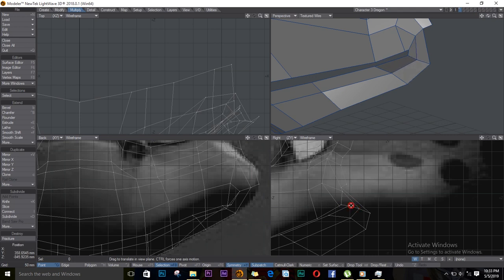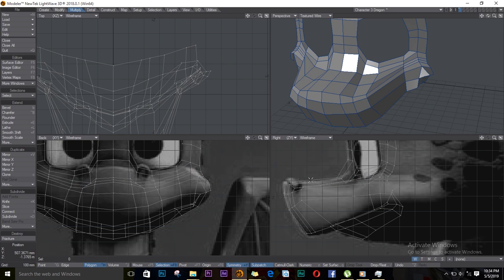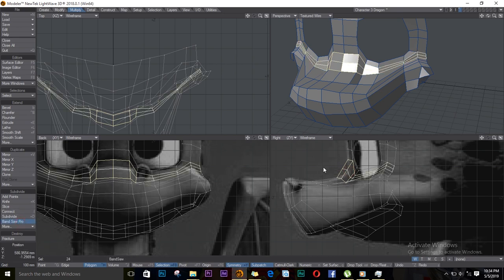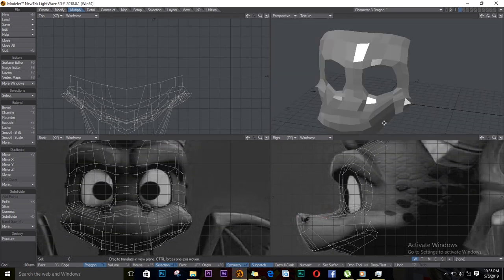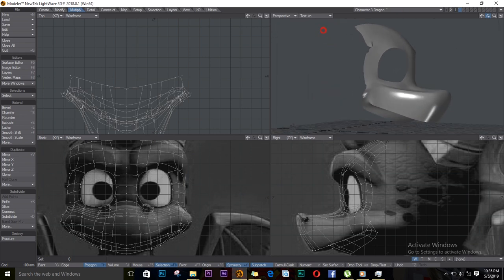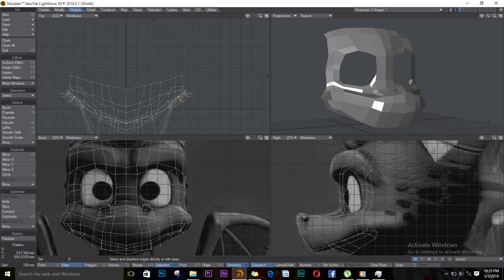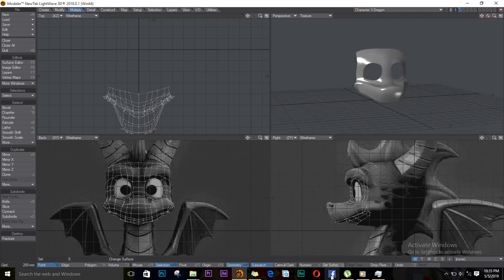I need to move some of these points — they're squeezing here. I want to make another division here. I'll cut here with Bandsau Pro, and another division here — Bandsau Pro under Multiply. I think I'm loving what I'm seeing. Except here, I think I did weld some points, so I need to select two points and CTRL-W for weld. And we are good. We are making progress now. See you in my next video.